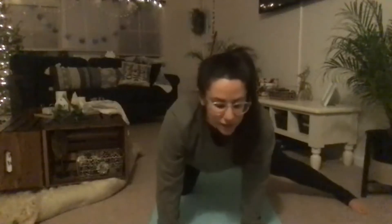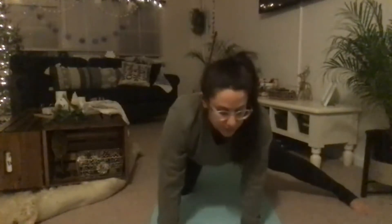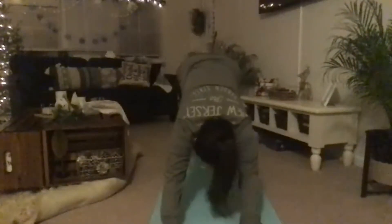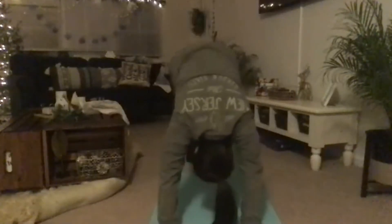Excellent — you look great! Remember to come back to that intention of sending gratitude. Tabletop — pull up and back into downward dog: first bring your knees up just to hover, then pull your hips up towards the sky into an upside-down letter V. You can walk your heels up and down, walking your dog.